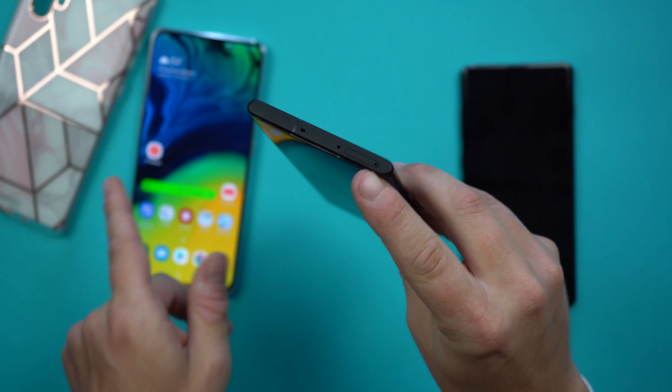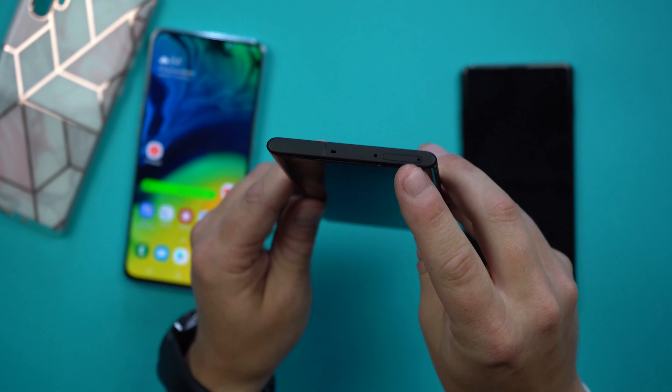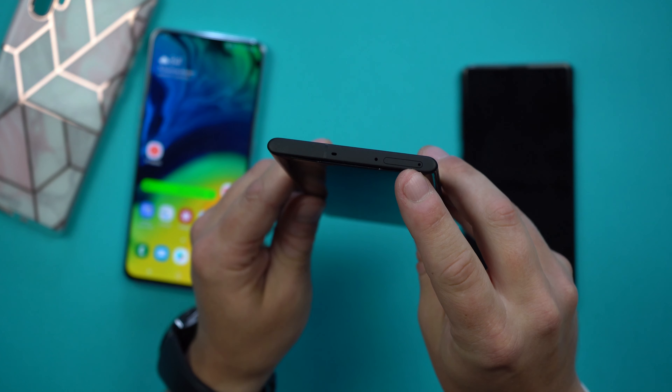There is no 3.5mm headphone jack. What you'll see on the bottom is a microphone, USB Type-C port — likely supporting 25-watt charging, with a 45-watt brick available separately for around $45 — a speaker grill, and the S Pen slot. On the very top of the device there are a couple of holes; I'm not sure if one is for infrared, but there will definitely be noise-canceling microphones up there.